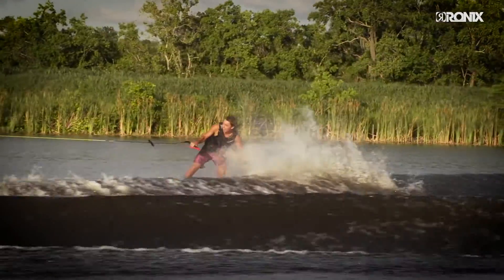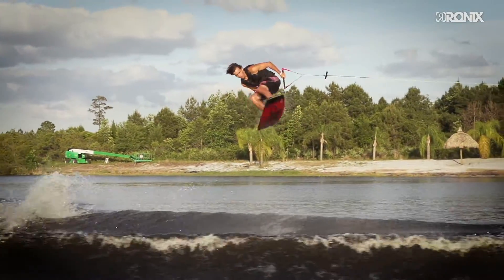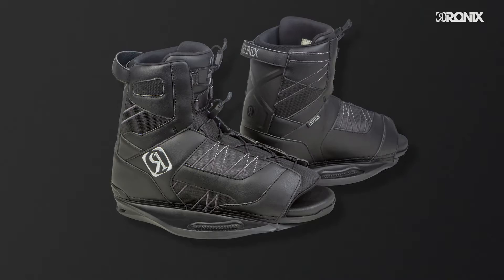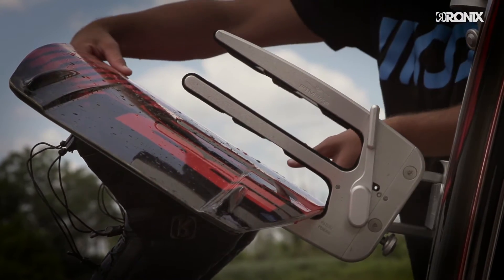The finest in ease of entry and open toe adjustability — good reason why the Divide is our most popular open toe boot. New for this year, our Divide comes with dual laces for an even more customized fit.